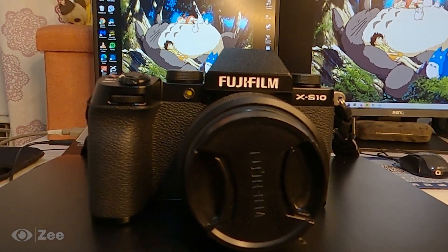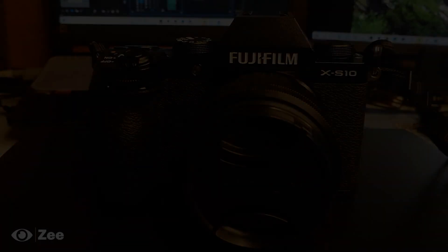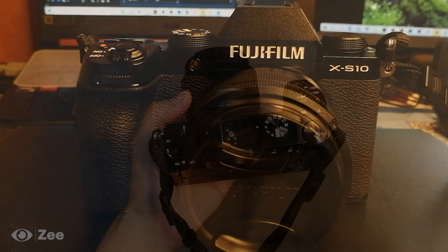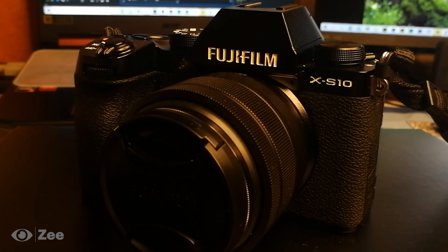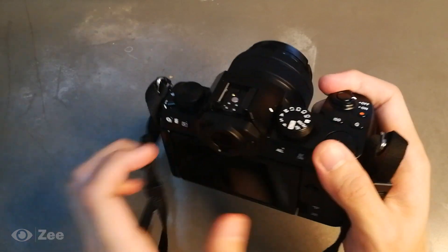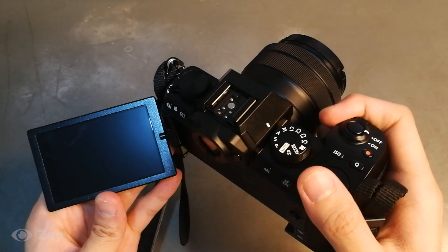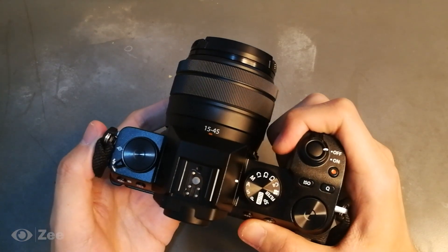a few details about this Fujifilm X-S10 — it has a different design compared to other X series Fujifilm cameras, especially the grip, which is larger than most. I kind of like it. It's an APS-C sensor with 26 megapixels, high quality 4K video, in-body image stabilization, a fully articulated touchscreen — vloggers will definitely be happy with this — and it has three dials and is easy to use.